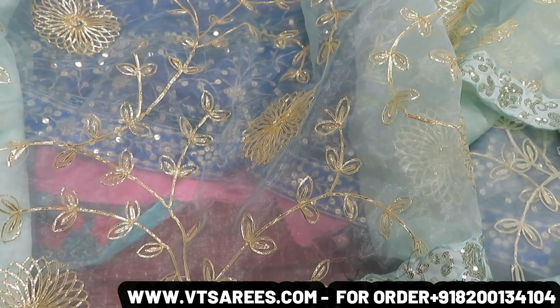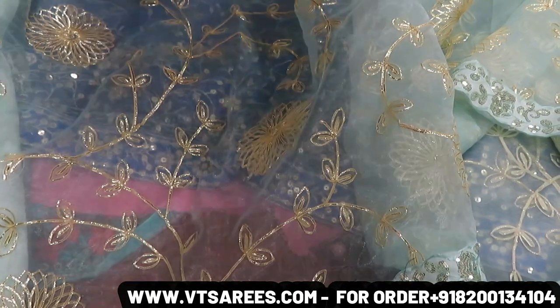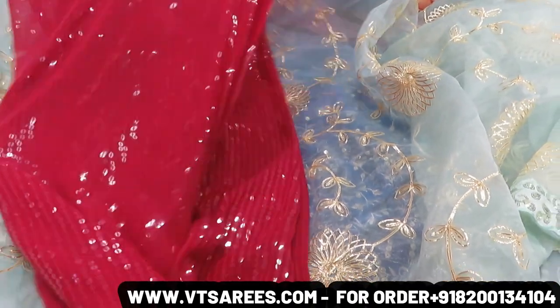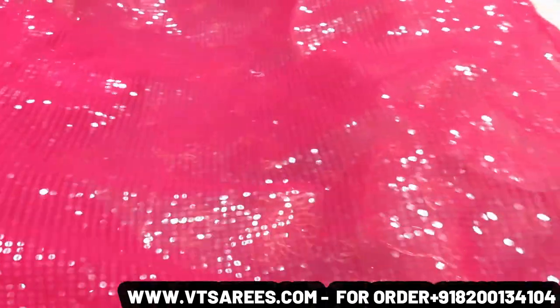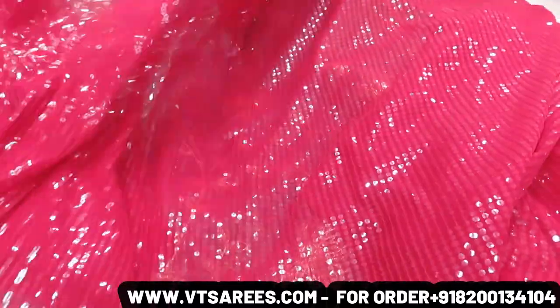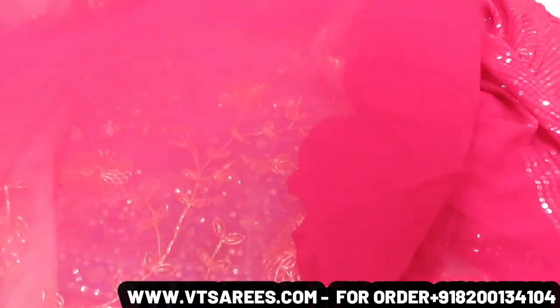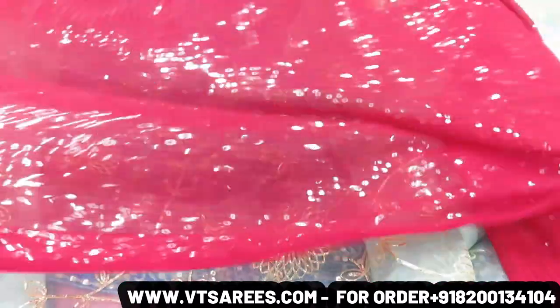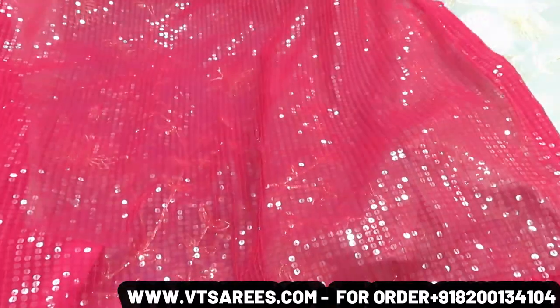I will show you a single color — today's video features special single-color designs and you will get the whole 9mm sequence. It will be a very beautiful blouse piece. Cash on delivery facility is available. You can order in a trusted form. There is a blouse piece included and you can cut it. You will get the whole work.